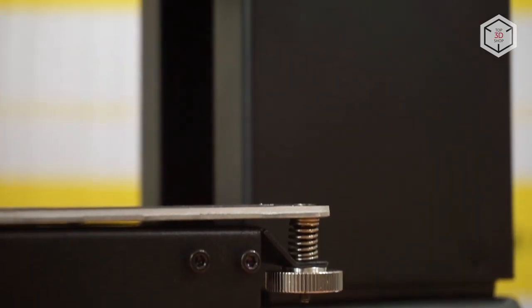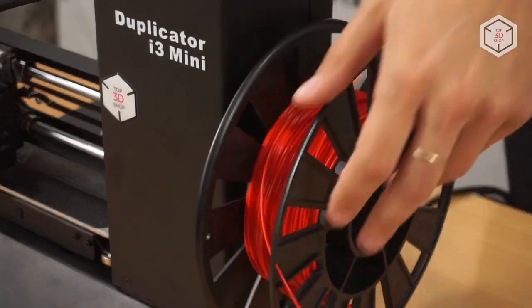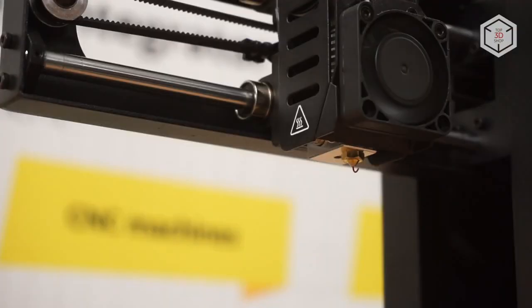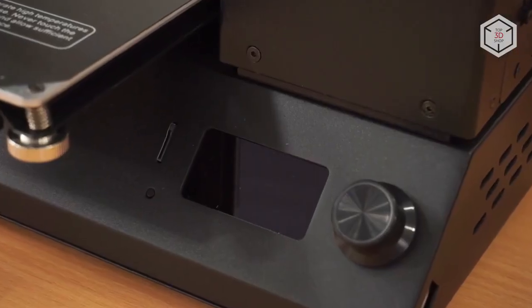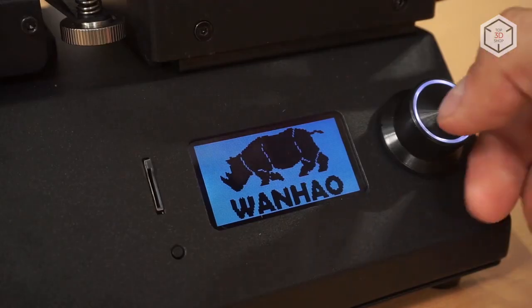According to the manufacturer, the features of this printer's design made it possible to strengthen the Z-axis, which accounts for increased stability and accuracy. A filament spool is placed on the right side; the filament is inserted into the feeder and sent to the extruder through the Bowden tube. The front panel of the printer is placed at a convenient angle and features a memory slot as well as the control elements — an LCD screen, a reset button, and a knob.